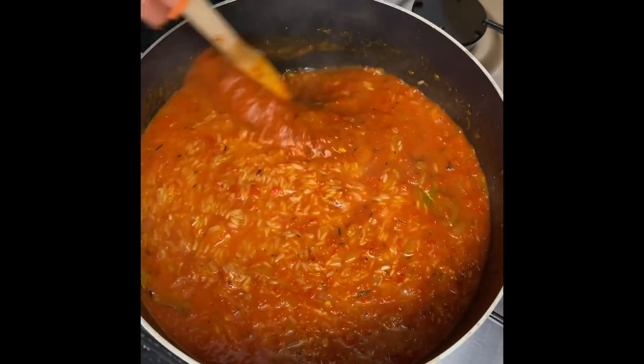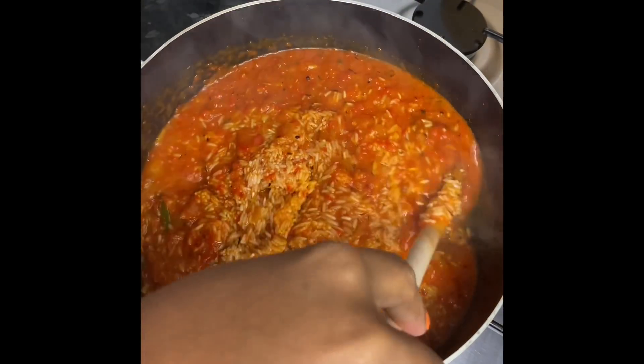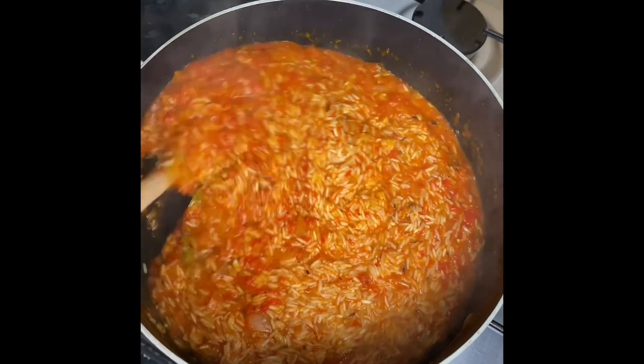Once my rice has been added to the pot I'm just gonna go ahead and give it a quick stir, cover it up for five minutes and come back and stir it. I will be stirring this at least every 10 minutes or so so that it doesn't burn — and yes my darlings, this is what's going to steam the rice.